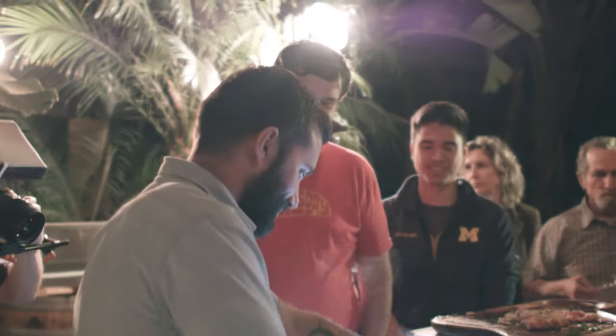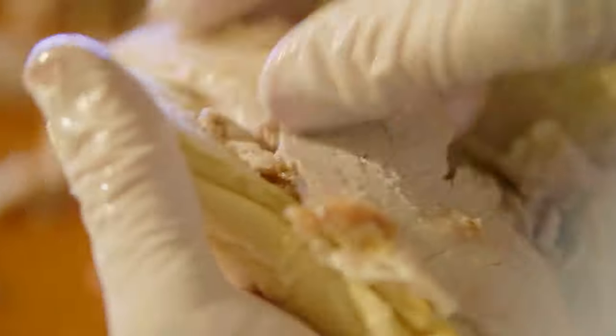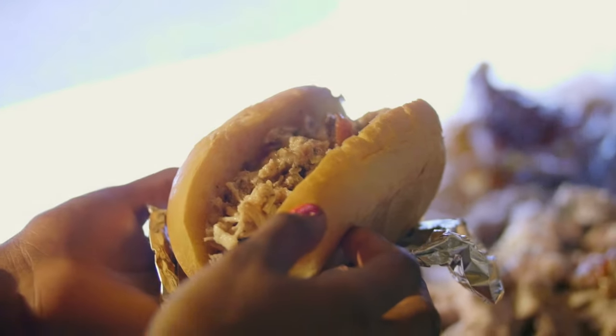Doing this with a pasture-raised happy pig is far better than doing it with a pig from Costco, because the meat on this is actually deeper red, the flavor comes through in the fat, and the fat on this type of pig is actually right up there with olive oil and butter. It's that good fat.